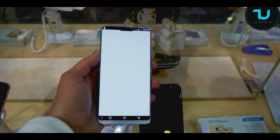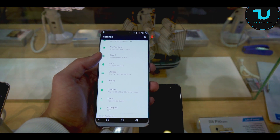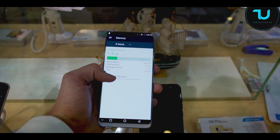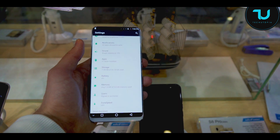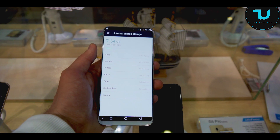We'll go to the settings just quickly to show you what we have. This one actually comes with 6 gigs of RAM — you can see it. Maybe they're going to have an 8 gigabyte RAM variant, who knows. And also 64GB storage with 53GB available.